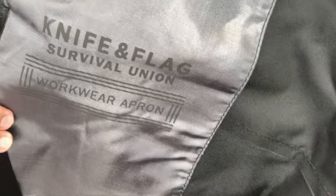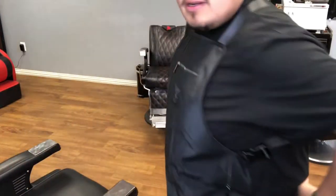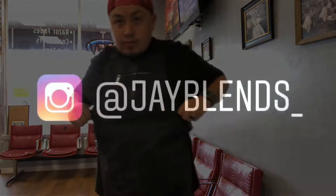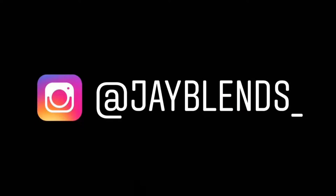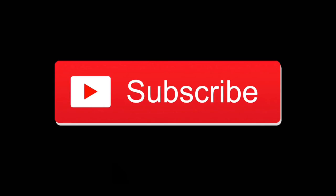Even on the cross back they have the logo, and that's on the left side pocket. Overall this is just a great product. If you need a barber apron, I highly suggest this brand right here — Knife and Flag. You can find them on the internet, find them on IG, order you one today. I promise you will not be disappointed. I've been using it for about a week and it's just been great. If you're not subscribed to the channel, hit that subscribe button, smash that like button — until next time, peace.